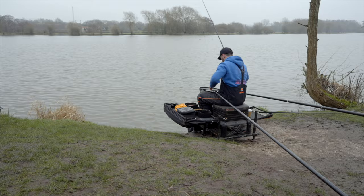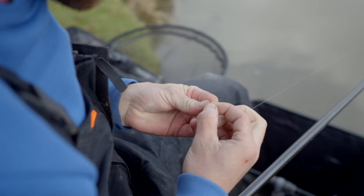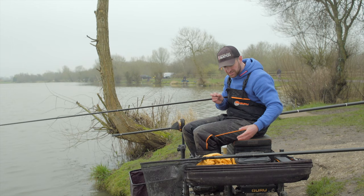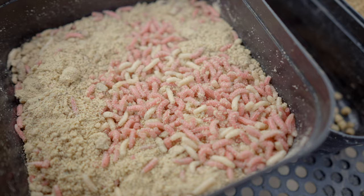Don't feed too many particles. When you're fishing for fish like skimmers they just become nightmares to catch — you miss bites, you lose fish, you foul-hook them. You want to focus the fish on your hookbait. If there are too many loose offerings on the bottom they've got too many options and they'll ignore your bait. Hookbait-wise, I've started on live maggots — two live maggots hooked through the thin end so I've got maximum hook point showing.